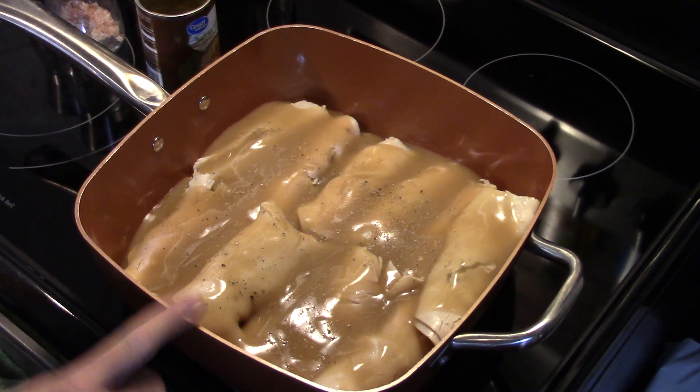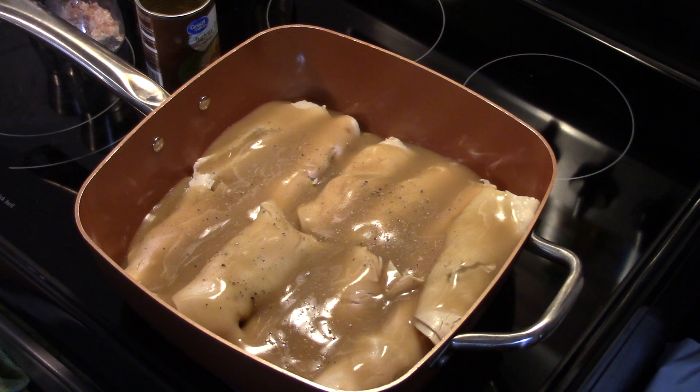Now I'm going to put a lid on this and put it in a 400 degree oven for half an hour. What we're doing is just pretty much heating it through because everything's already pre-cooked. When the half hour is up we'll bring it out and see what we got.